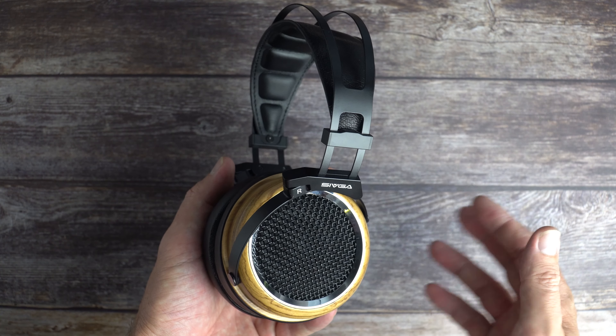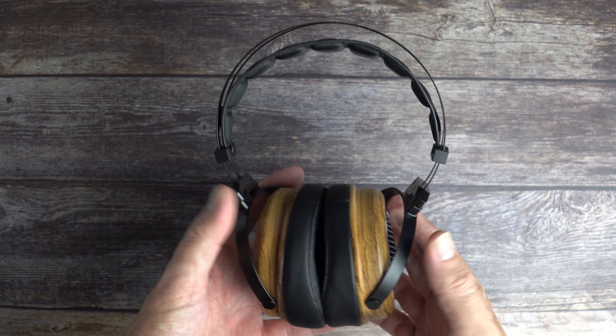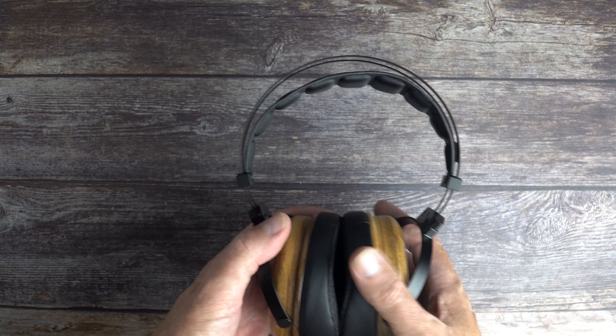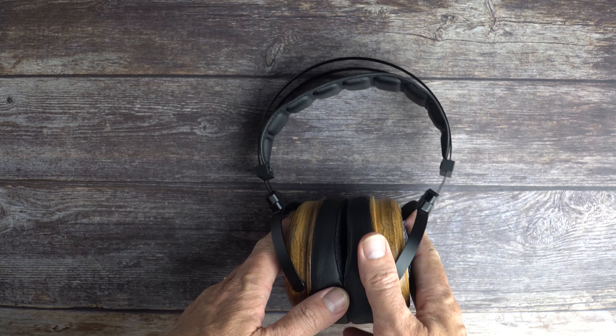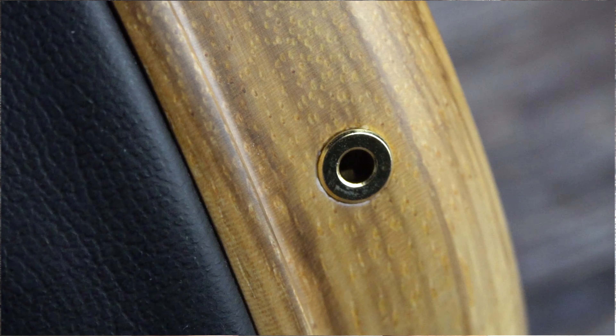Would they suit a bass head? Maybe, maybe not. Unless you really want extreme bass, in which case you'd probably be using an amp with a bass boost or EQ anyway — so yes, they can probably satisfy bass heads in that regard.